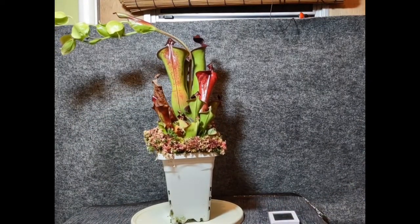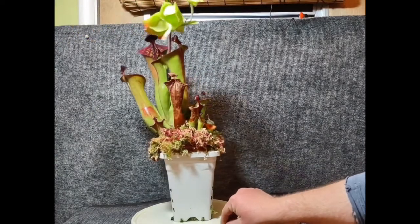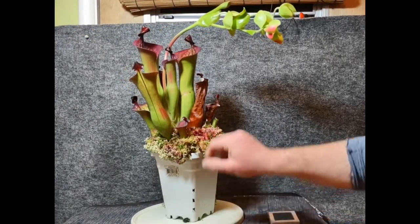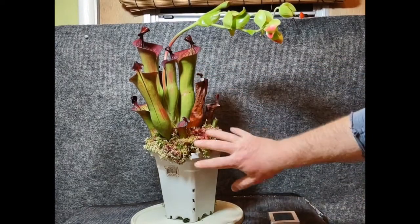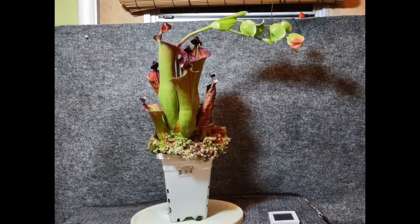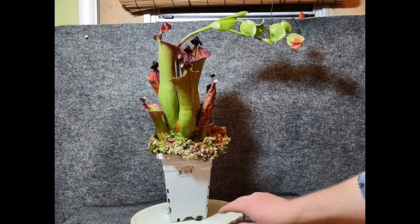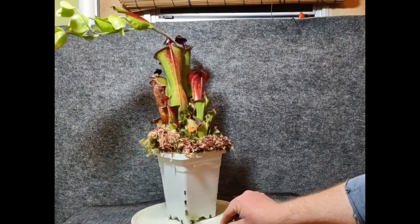Watering — definitely want to use high-quality water: reverse osmosis, distilled, or rainwater. In my conditions I'm watering them daily. The way I tend to water is I'll fill up the pitchers. Right around the waist there's a vent — it's in a different place on different species — and the water will fill up and then slowly drain out, which gets the rest of the moss moist. What doesn't get moist enough I'll finish off with a spray bottle. I usually do that at night, the idea being that it helps with the temperature drop.